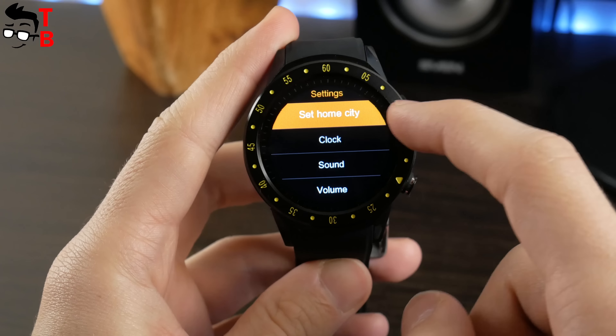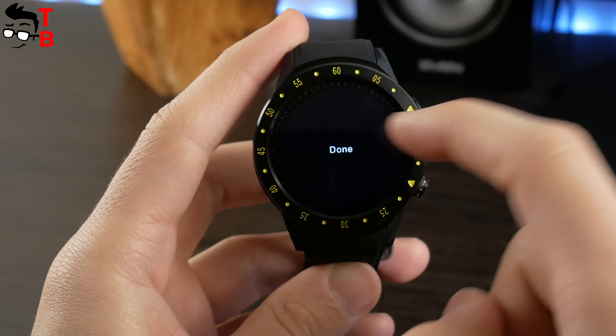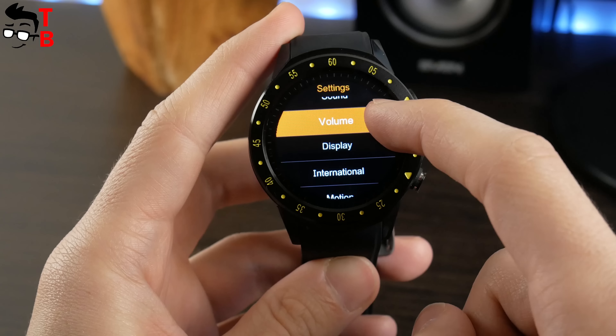By the way, there is also a settings menu with other options, such as setting your home city, clock, sound, volume, display, international settings, and more. The smartwatch supports the most popular languages, and you can see all of them on the screen.